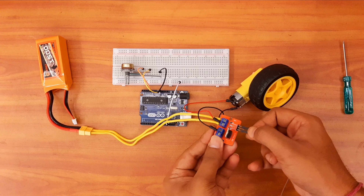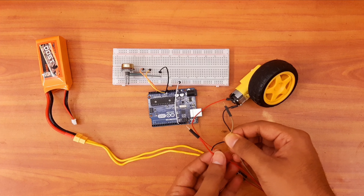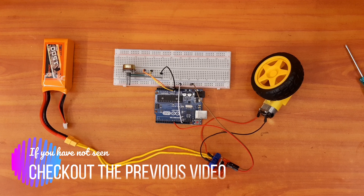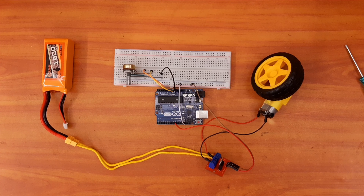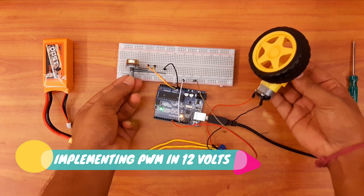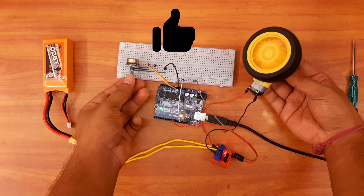Now I will connect the MOSFET with the battery. Note here very carefully — the wire just behind the ground pin will go to the ground of the battery, and the other one will go to the positive supply of the battery. So we have connected our MOSFET. Now let us connect our DC motor with the MOSFET and the Arduino. We will connect the positive terminal of the motor to the positive terminal of the MOSFET. Now we will connect the negative pin of the motor to this pin of the MOSFET.